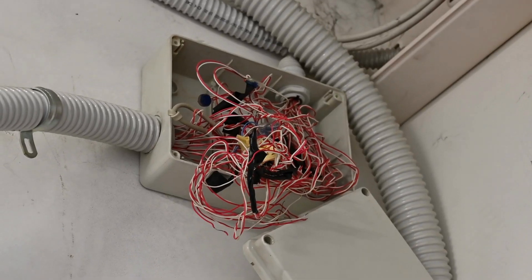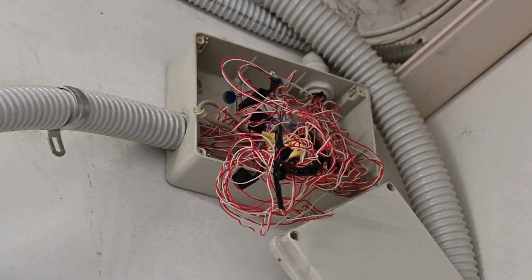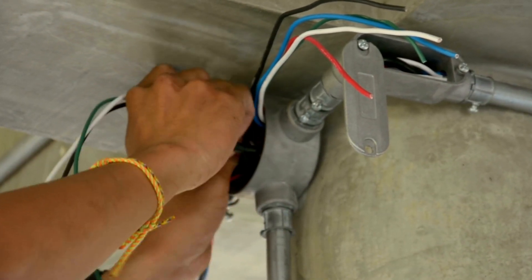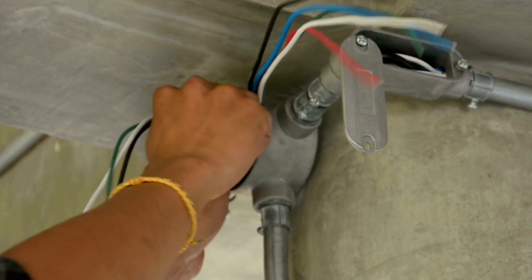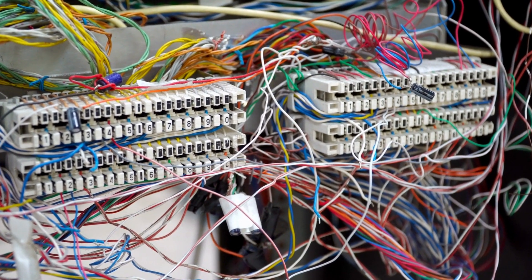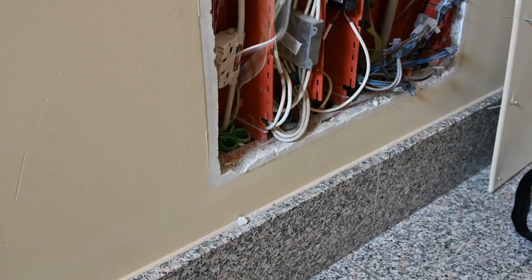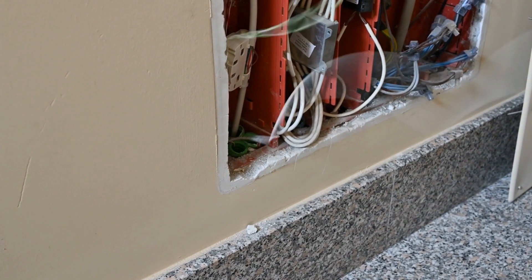Electrical boxes are not just ugly to look at — they also pose a threat to those around, especially children. Covering these boxes is permissible in the National Electrical Code with wooden boxes, so long as they are accessible, meaning the box can be opened. However, the NEC only talks about this if the box is located outside your house.